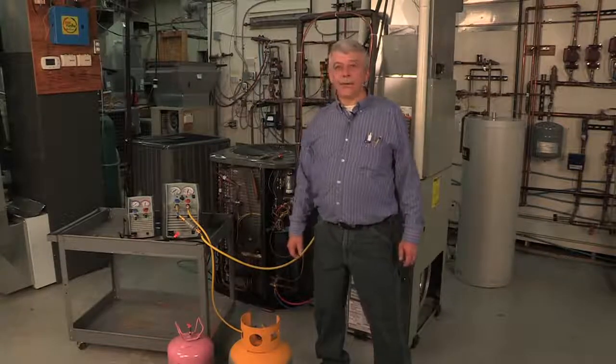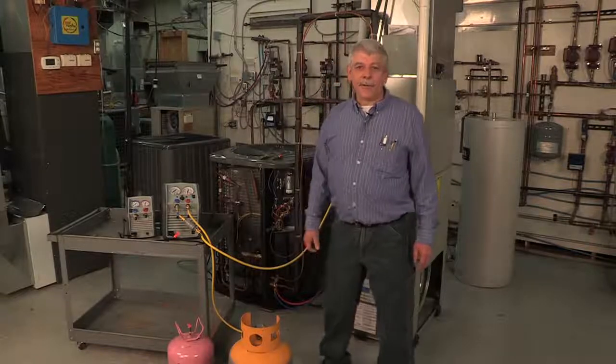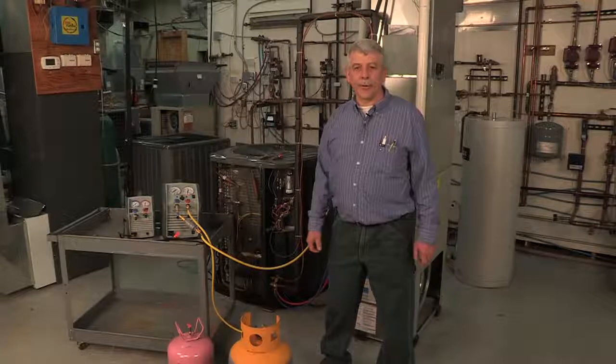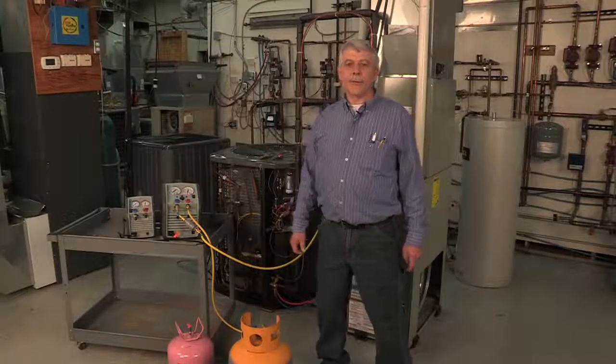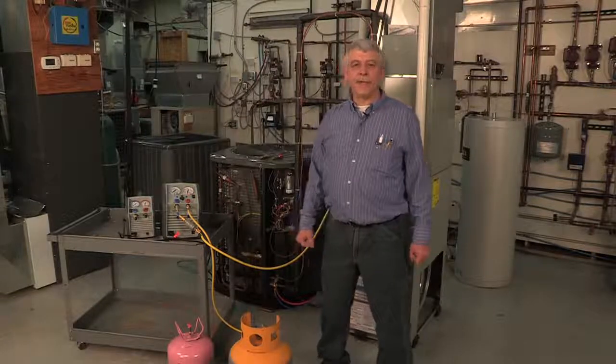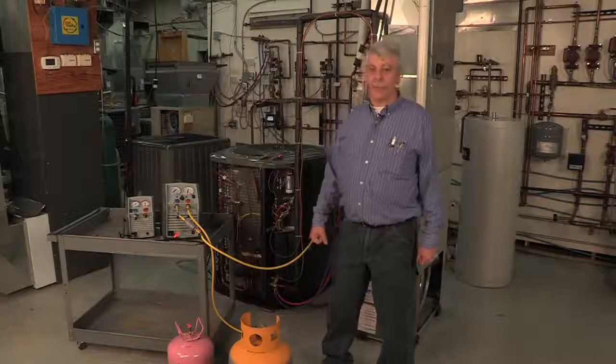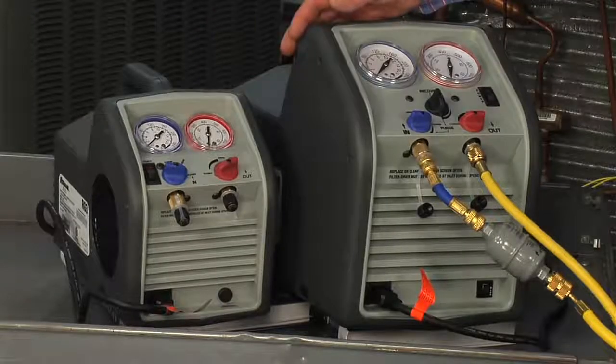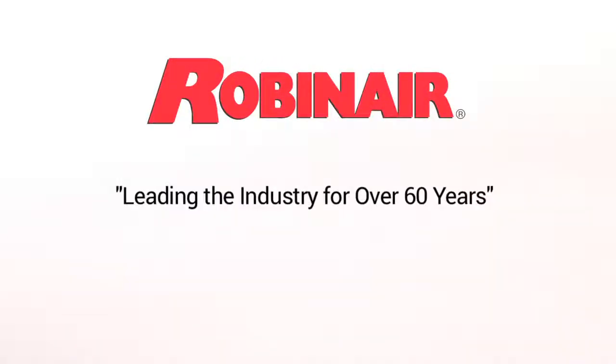As an HVAC instructor, I have to be familiar with many different brands and types of tools used in HVAC work. When it comes to portable recovery machines used for HVAC service, I prefer the RobinAir RG3 and RG6 portable recovery machines. RobinAir has been an industry leader in refrigerant recovery for 60 years.